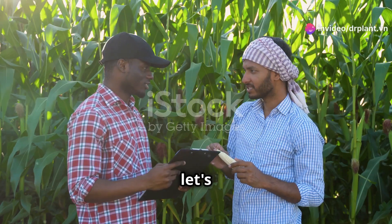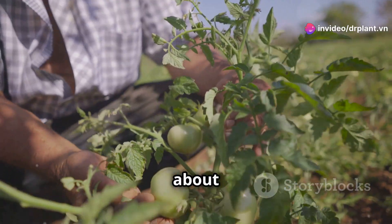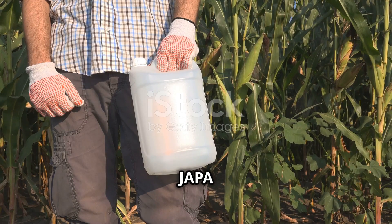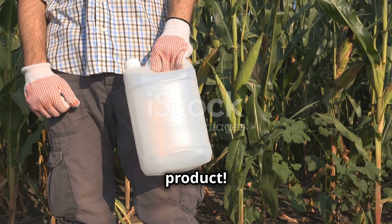Hey there, fellow farmers. Today let's talk about something super important for anyone who loves their garden. It's all about keeping those plants healthy and protected from diseases. And the answer is JoppaVille 110SC, a fantastic disease control product.